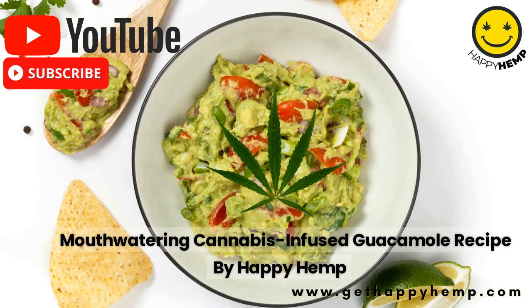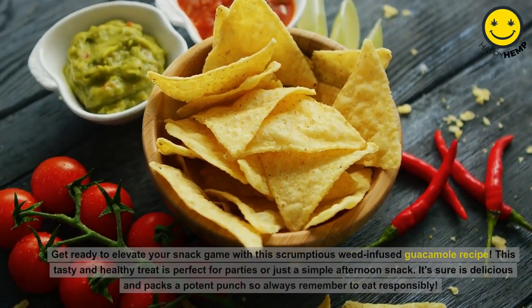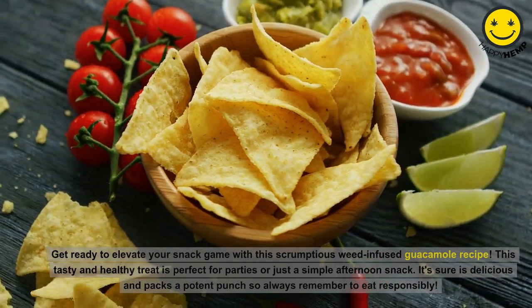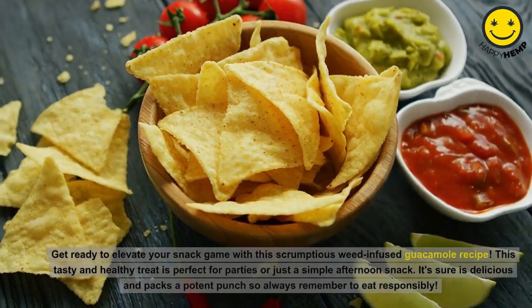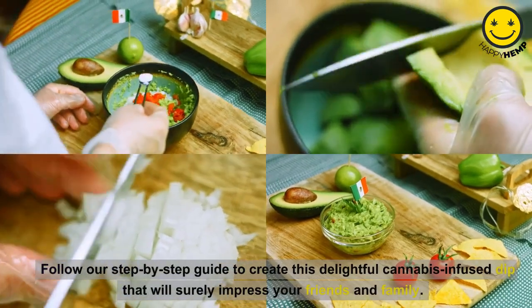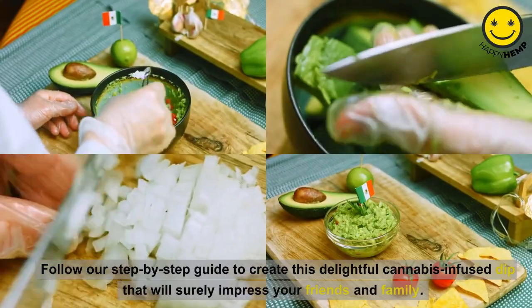Mouthwatering Cannabis Infused Guacamole Recipe by Happy Hemp. Get ready to elevate your snack game with this scrumptious weed-infused guacamole recipe. This tasty and healthy treat is perfect for parties or just a simple afternoon snack. It sure is delicious and packs a potent punch, so always remember to eat responsibly. Follow our step-by-step guide to create this delightful cannabis-infused dip that will surely impress your friends and family.